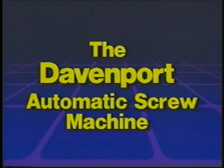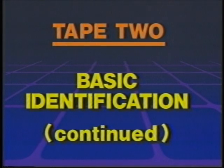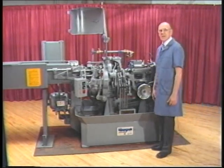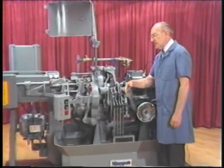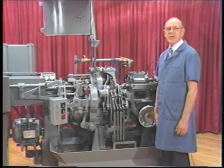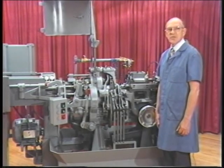The Davenport Automatic Screw Machine — basic identification continued. In this chapter, we will continue basic identification of the Davenport Model B 5-Spindle Automatic Screw Machine. We have already pointed out the three-stage control box and the starting clutch lever, which are at the front of the machine or operator's position. We will now discuss other parts of the machine that you should know.